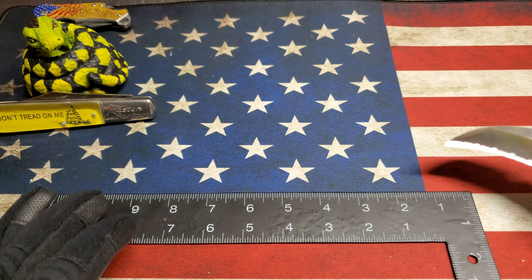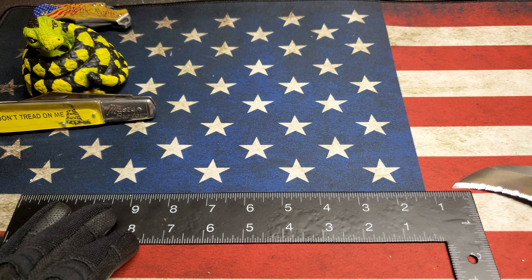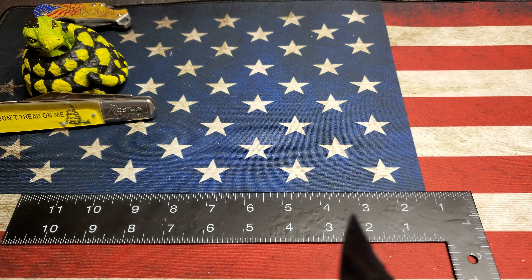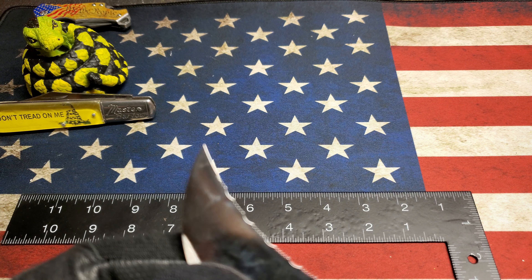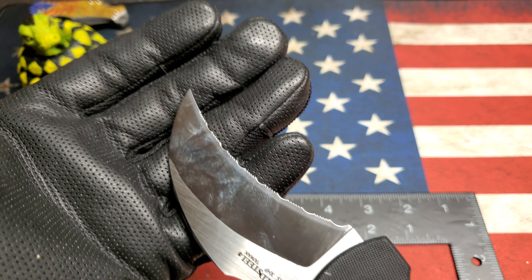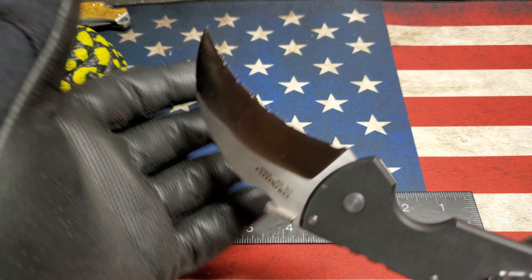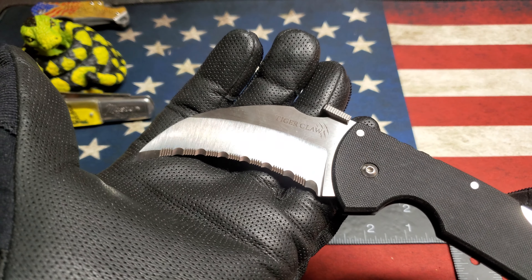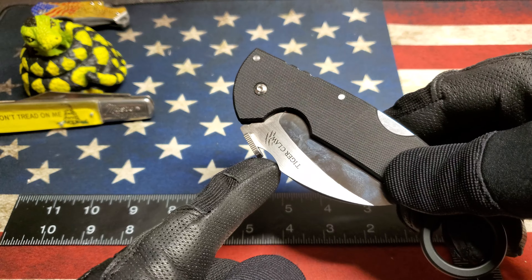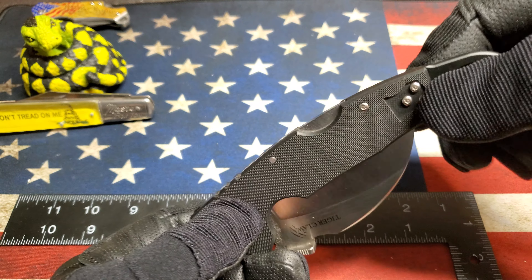Just the tip — the last about half inch — is straight. It's a chisel grind, if you can see that. These serrations are mean. You can actually deploy this straight from the pocket with this thumb stud.